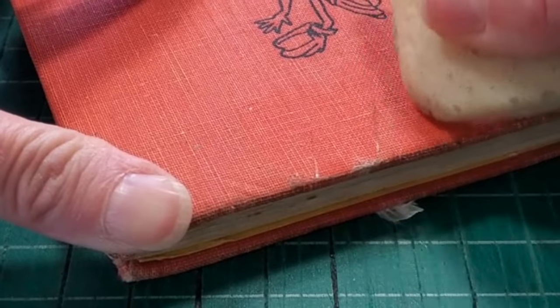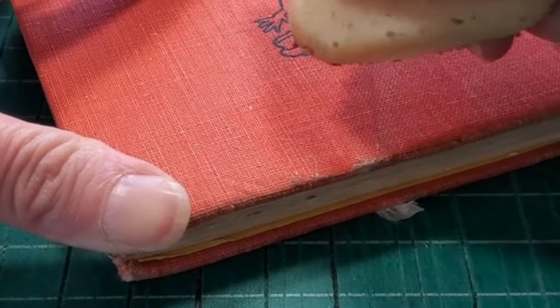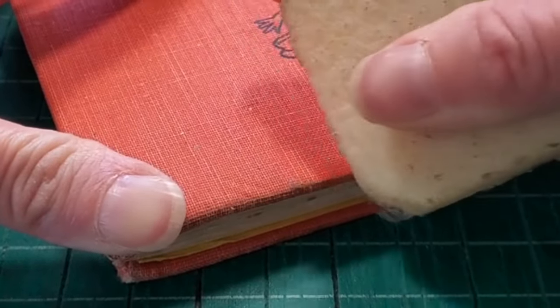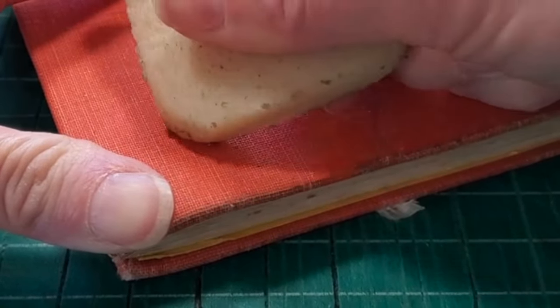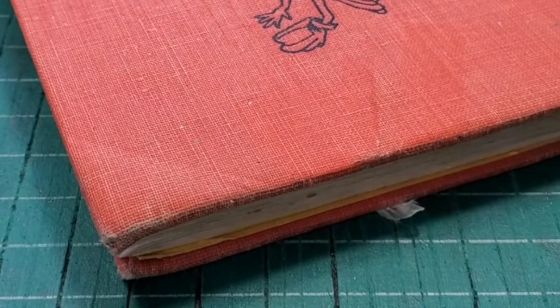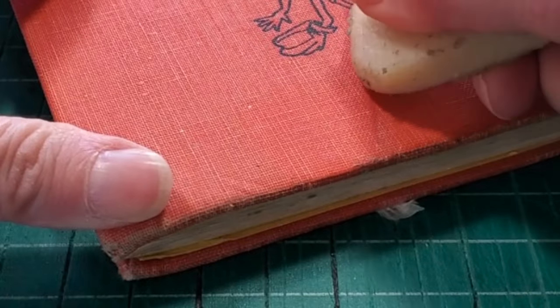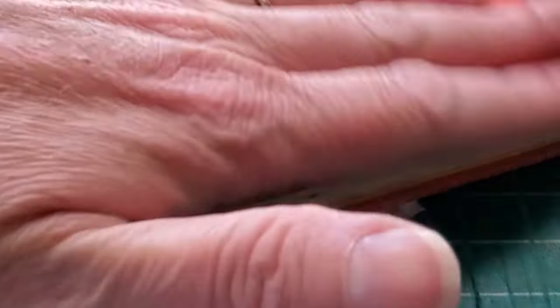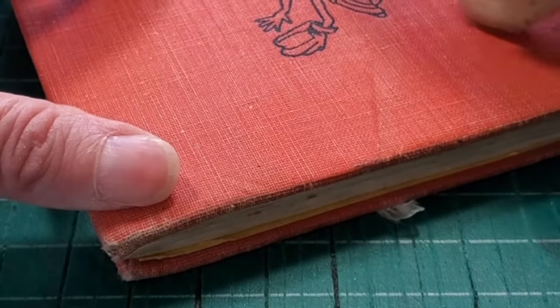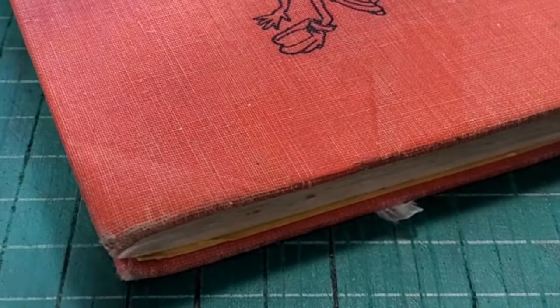I also used it on the edge of the book — you can see there's still quite a lot of dirt there — but it's really satisfying to use. There was one little piece that I think is just stained; I tried to go over it a couple of times and it just wasn't coming up. But for how it started versus how it ended up, I'm really happy with how it turned out. You can tell there's some more tape on the back, so I will repair that before I turn it into a journal.